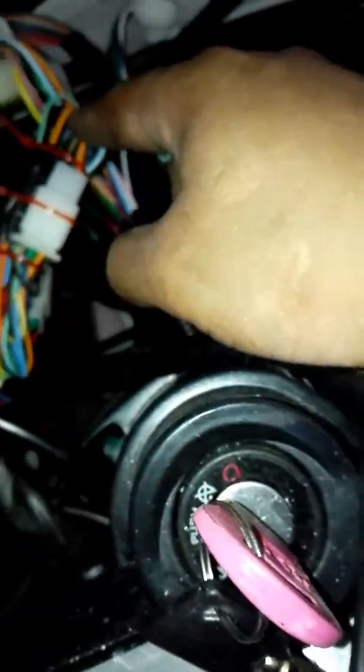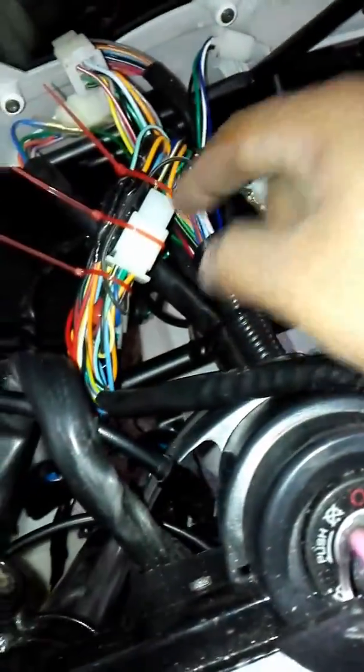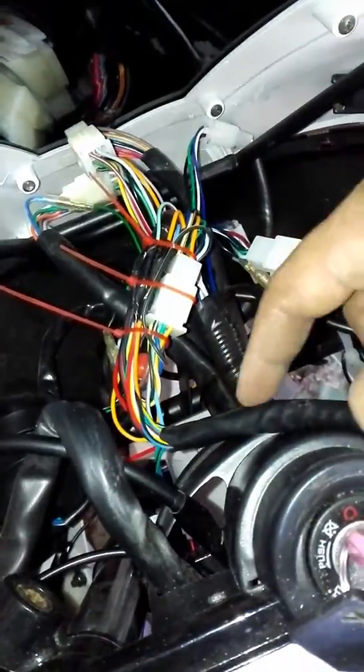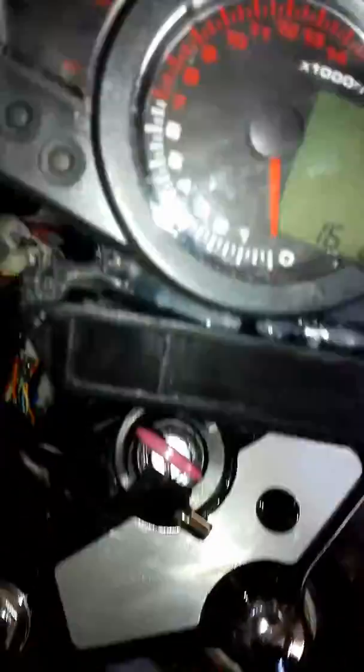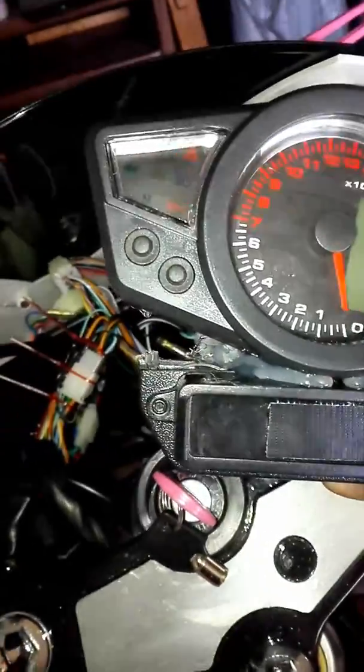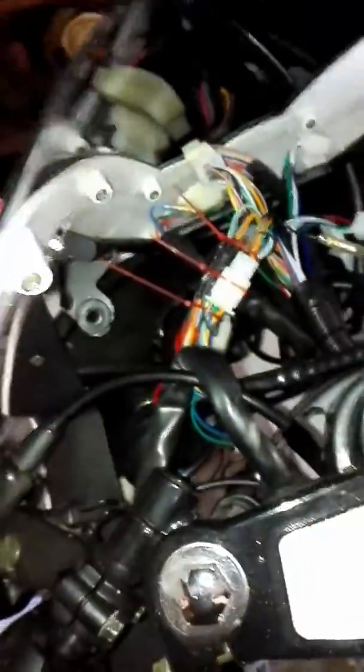I know of a guy who cut this to flip it or something, but the best thing you can do if you're going to install these is just cut the female connector that comes on the speedometer. I did the same thing on this one — it's always the best thing to do.